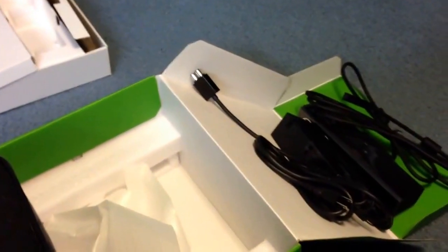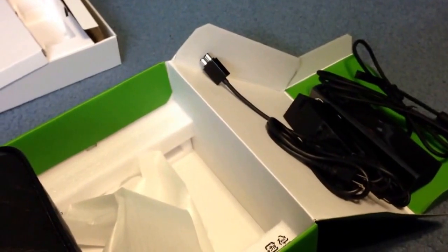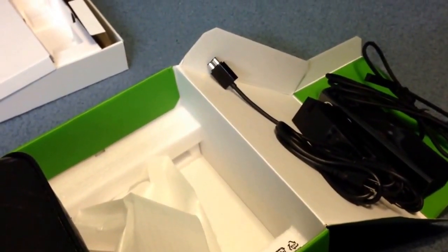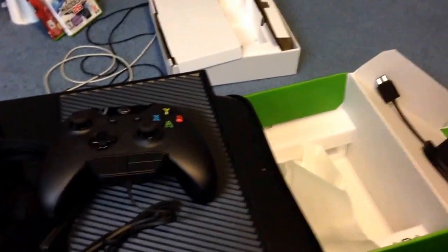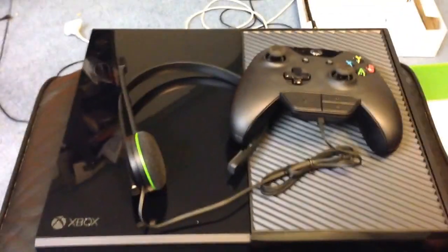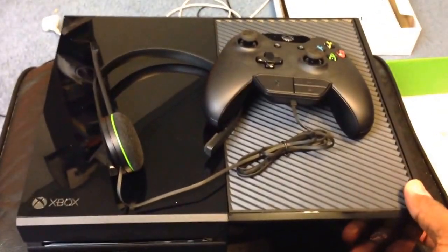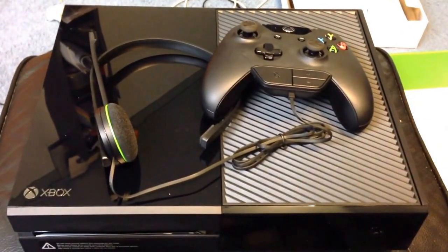One thing I probably didn't mention is the power brick is much smaller — nobody mentioned that in any reviews. It's nice, it's cool, but man, all this in that box weighs a ton. This whole console is heavy, this thing is heavy, man — wow.